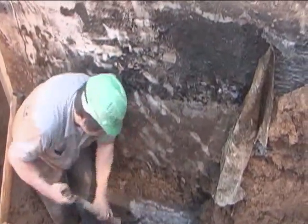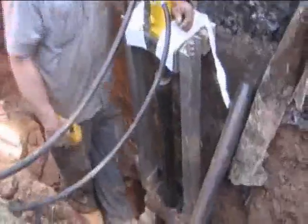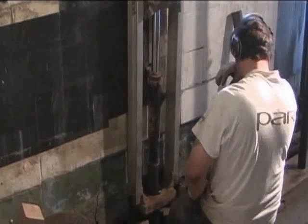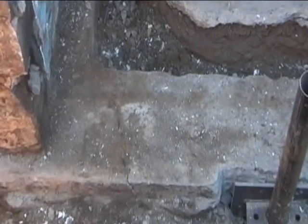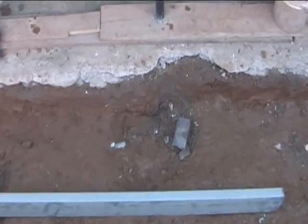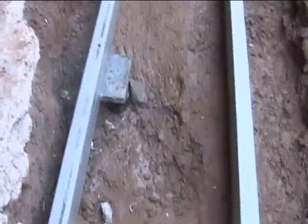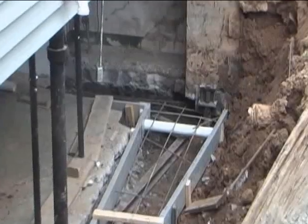We dug up a section of the house outside and started driving piers into the ground to get down to load-bearing strata. We did that inside and outside throughout this area before we actually removed the wall, using the old wall, old footing, and the weight of the house to drive the piers down. Once all the piers are driven, we put caps coupled with steel beams in between them to support the new footing, along with lots of rebar.